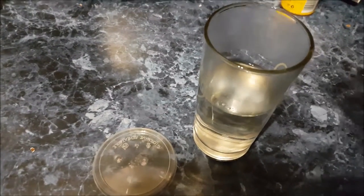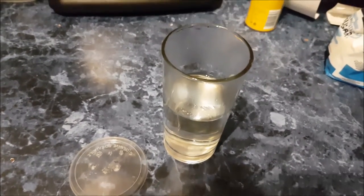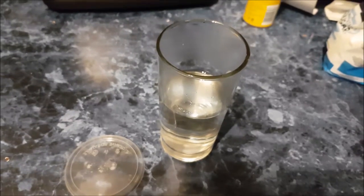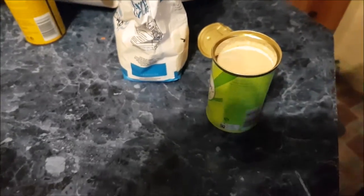Is it dissolved? Yep. I'm gonna wipe that. I couldn't find any wine yeast so we've had to use bread yeast.